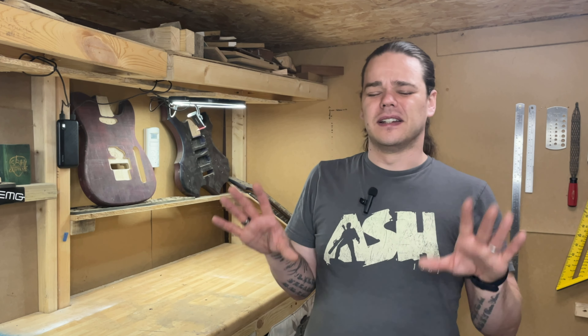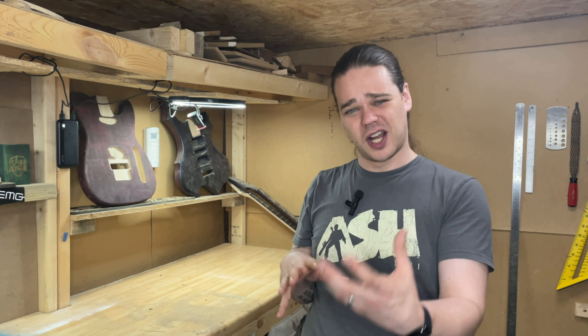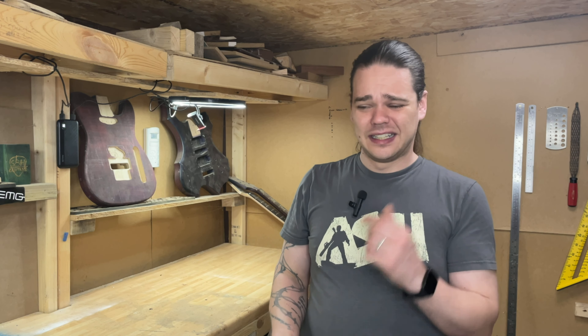I want to thank everyone again for your patience with me — I've been really struggling, but now that I'm back in here and seeing everything and getting stuff done, it feels amazing to be back. Click the link in my socials for all the details. I'm going to post more of the before and after photos, and a new video should be coming soon — we'll get that bad boy stripped down and then get into some staining.